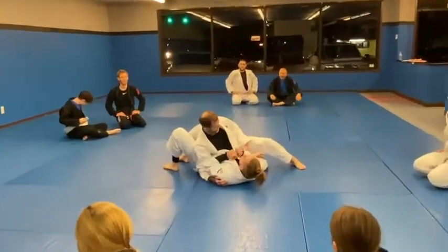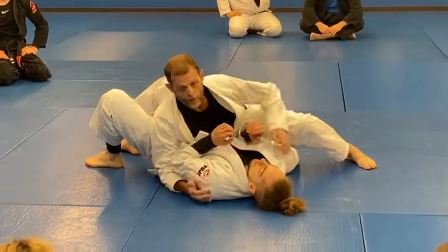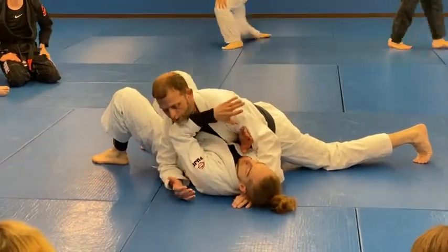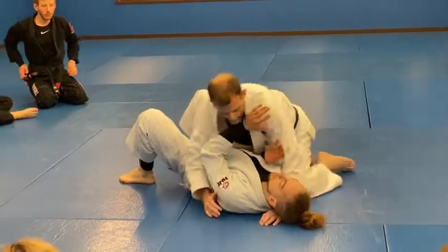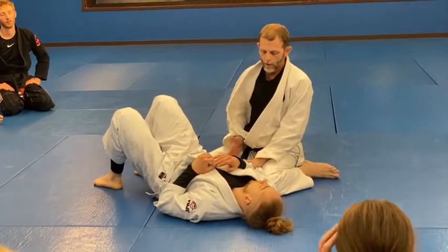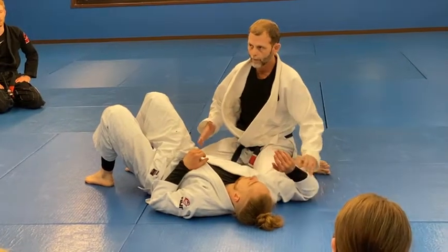He gets side control again. We talked about it recently, but you don't want his elbows in like this — it's better for him, it's worse for me. He's able to create a barrier where he can keep some of my weight off him, but also if I'm going to attack his arms or even position, a lot of times the arms won't start to open up.